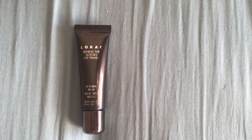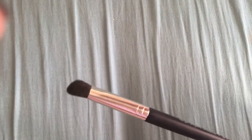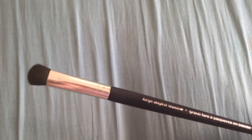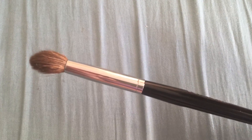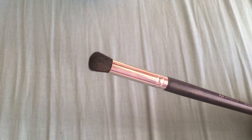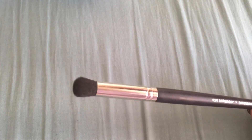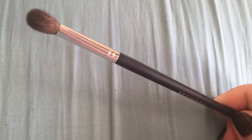The four brushes I use on these looks are: a tapered large shadow brush for all-over coverage, a pointed crease brush, a round densely-packed brush that I use for brow highlight and inner corner highlight, and a large crease blending brush that I use for all of my big blending strokes.